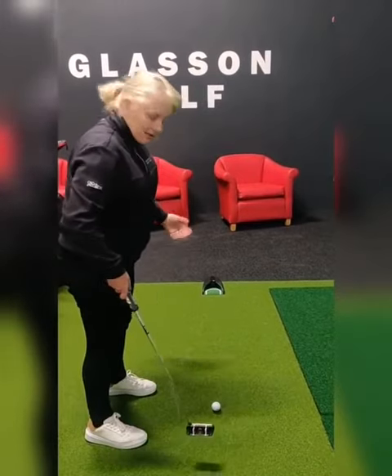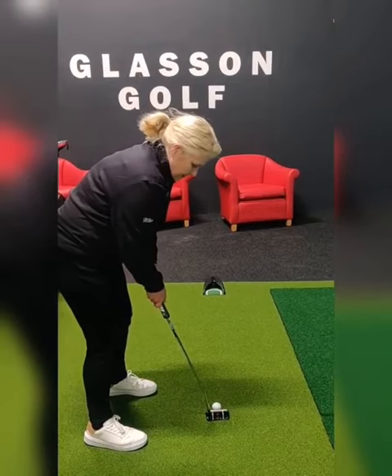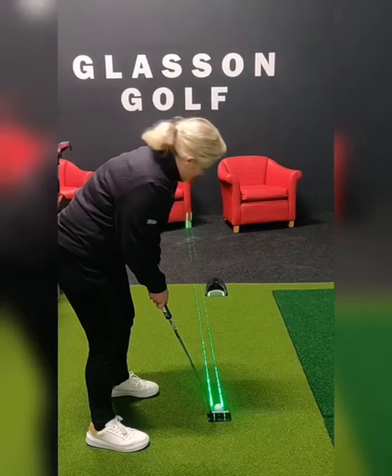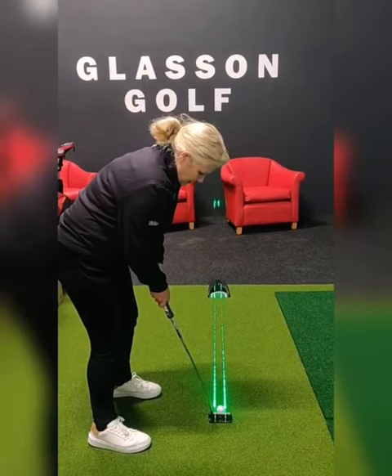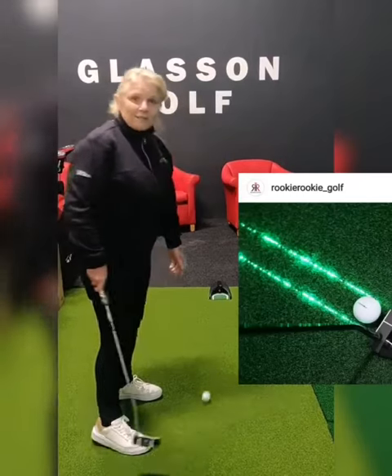So if I approach this and I had the club face aiming left, before I take the club face back, press the button and look at this — it'll show me that I'm offline. So all you have to do is train each time, get your putter on the right line, and then take your putt. Simple as that.